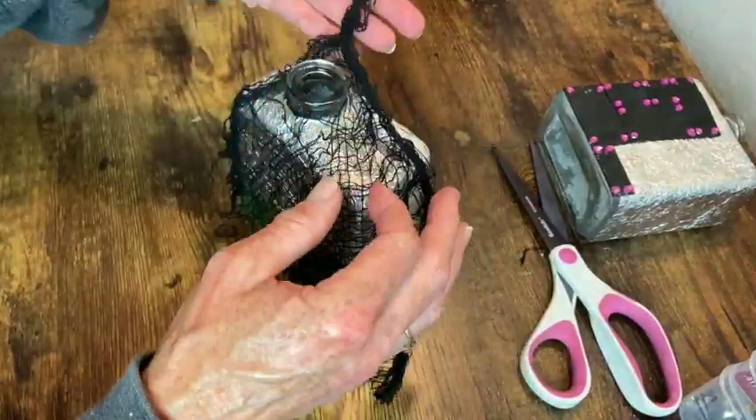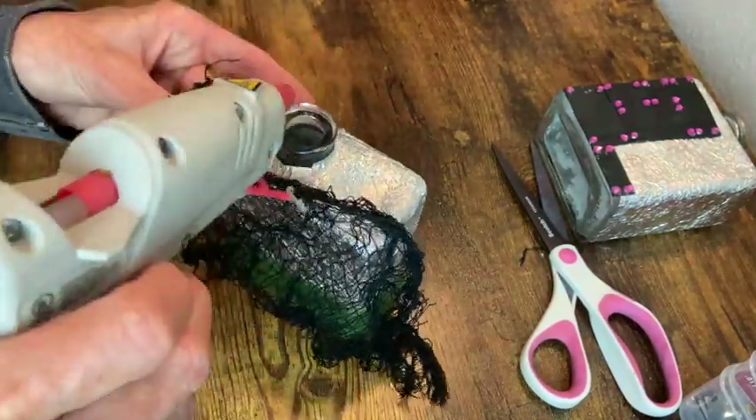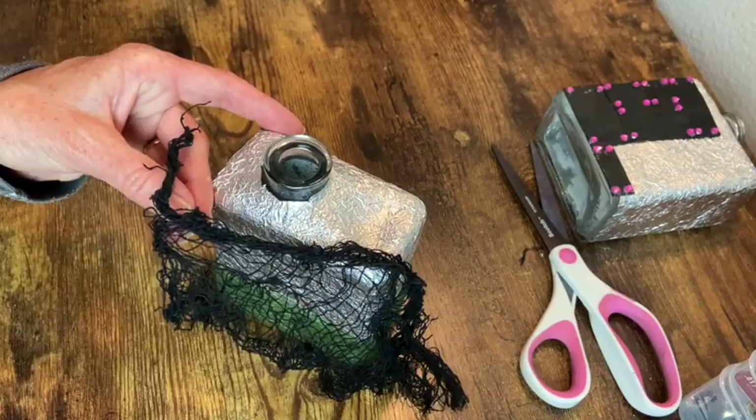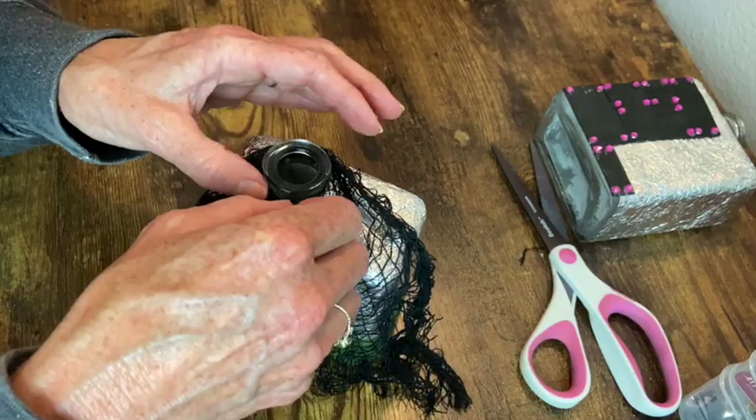So now we're on to some creepy cloth. I just wanted to wrap this around a portion of the bottle, so I laid it out and when I got the look I wanted I went ahead and attached it with some hot glue.